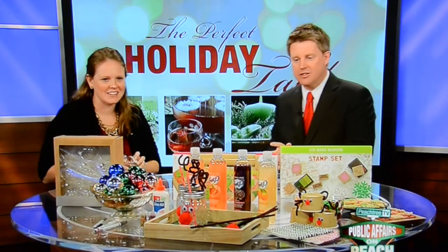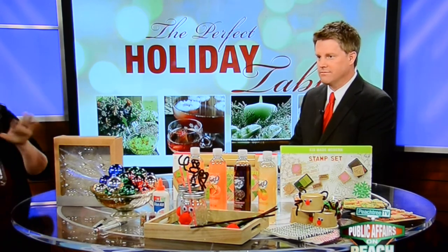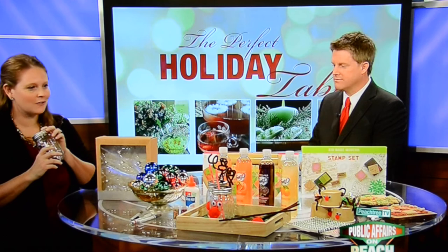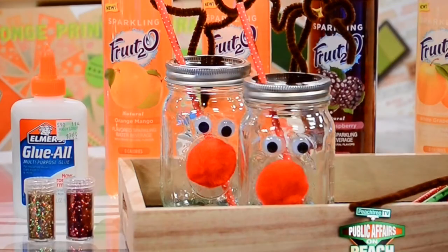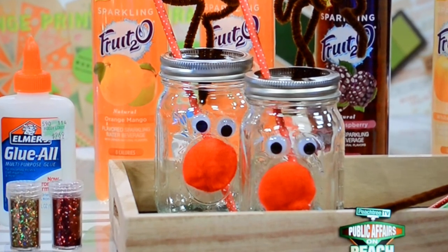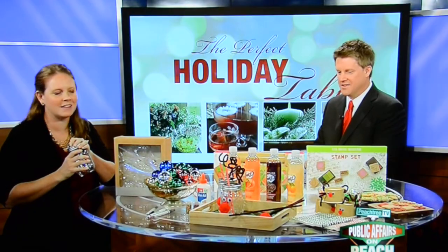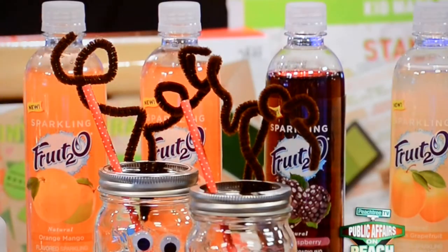So what else do we have here? I see what look like some reindeer. Okay, well, let me step over here. Basically what I did for this next one is I took a mason jar and I got some pom-poms and some googly eyes — all kids love googly eyes — and I used some glue and some pipe cleaners. I glued on the googly eyes and the nose and I put the pipe cleaners on top. I actually unscrewed the top and just screwed them back in. Pop a straw in, and like I said, the adults have all their fun things, so sparkling fruit drink is a great option for the kids — zero calories, non-caffeinated, and they have a bunch of different flavors. It's so simple and very cute and creative.